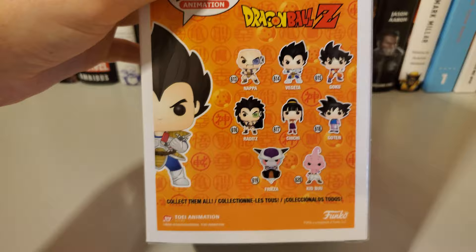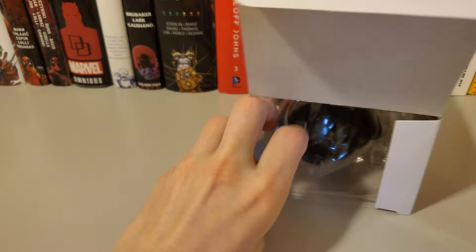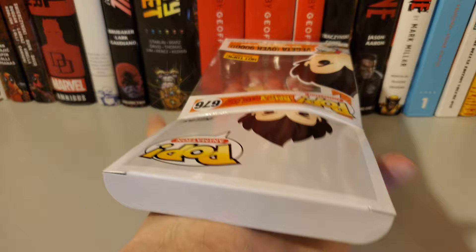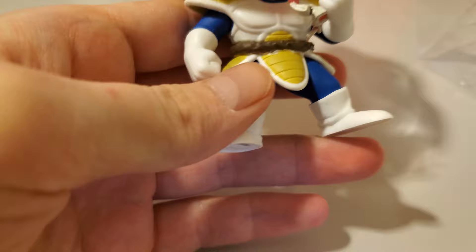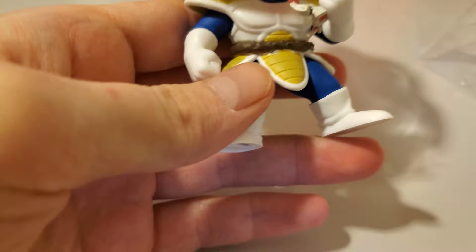Let's just get right into it. If I can get my fingers in it — there we go. It looks great outside the box. Not too bad. Really like the detail on there.